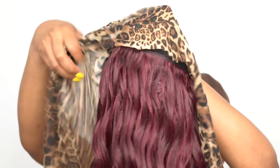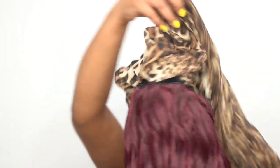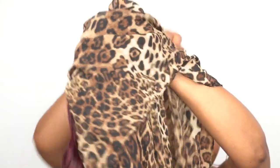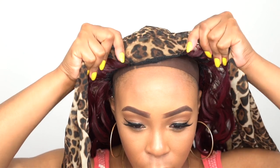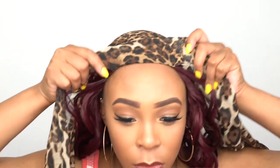The scarf is sewn onto the cap, up top and stuff like that. Once you put it on, there's a little bit of extra scarf flapping at the front to tie it better. It gives you a lot of room, like how you would normally tie a scarf on your head if you have a wig on. It's basically the same thing, just attached to it already. The scarf is just already attached.